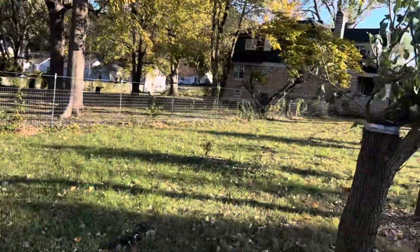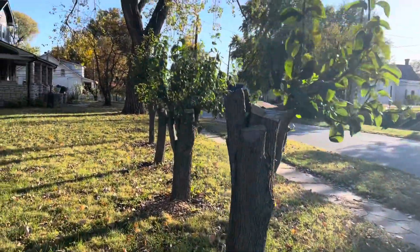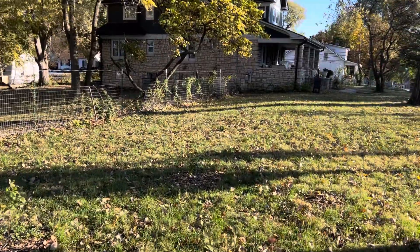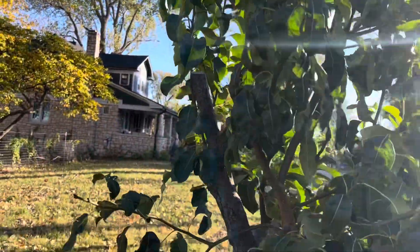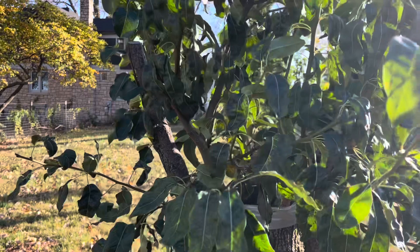Anyway, I hope that inspires you to graft your wild type pears and apples. It's such an easy thing to do - I didn't really realize how easy it was. If you're curious how to do that, just check out my grafting videos that I posted back in the spring, and I'll link those in the description as well. Thanks for joining me in the chaos.